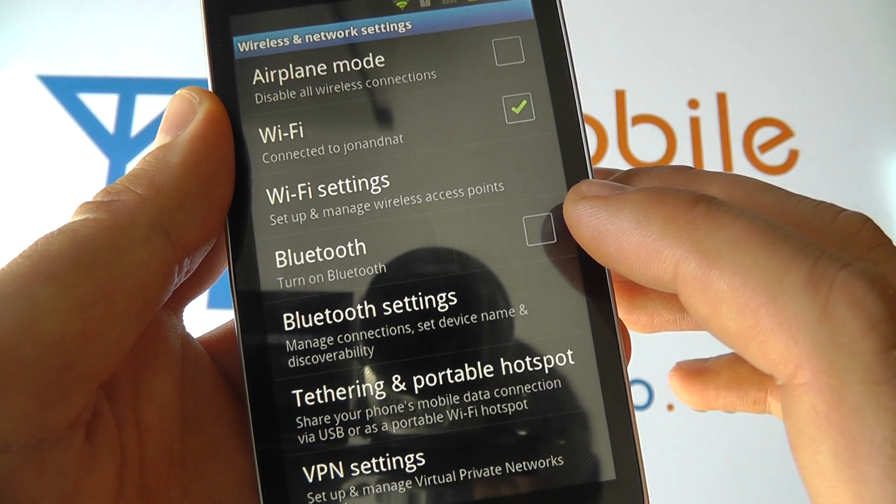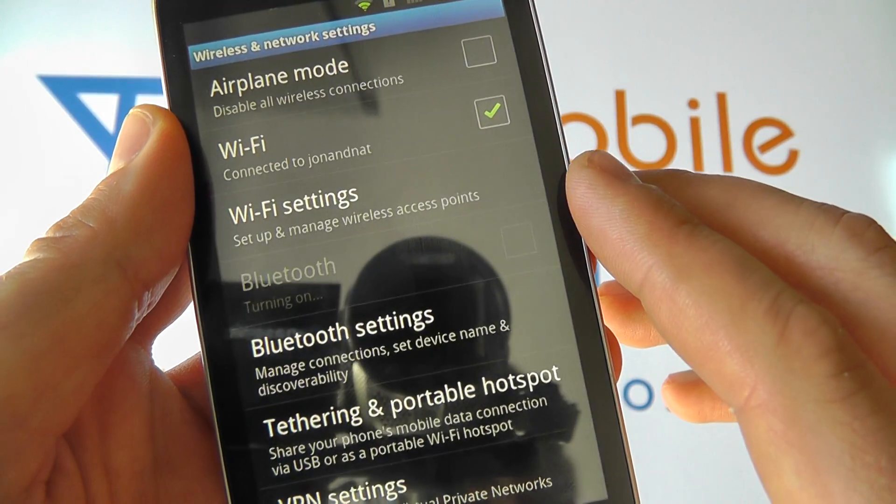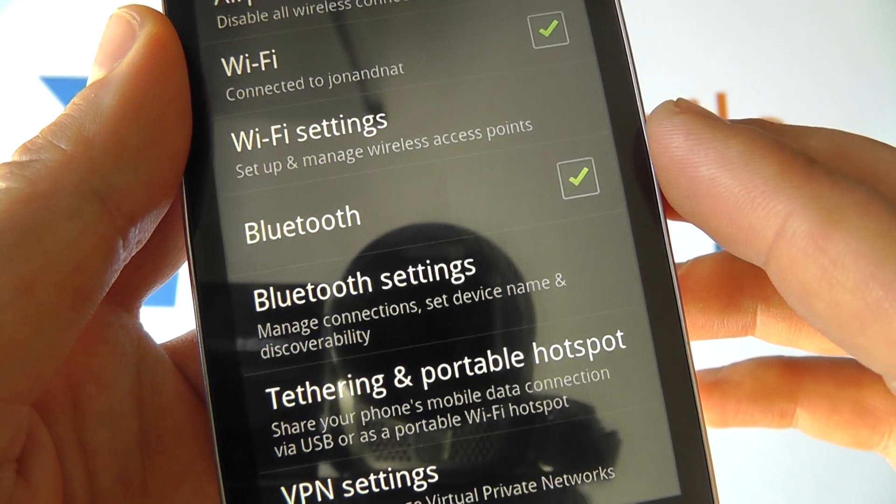If there's no green tick it means it's switched off. You can click this to switch it on. You'll see it says 'turning on' and a green tick will appear when it's switched on.